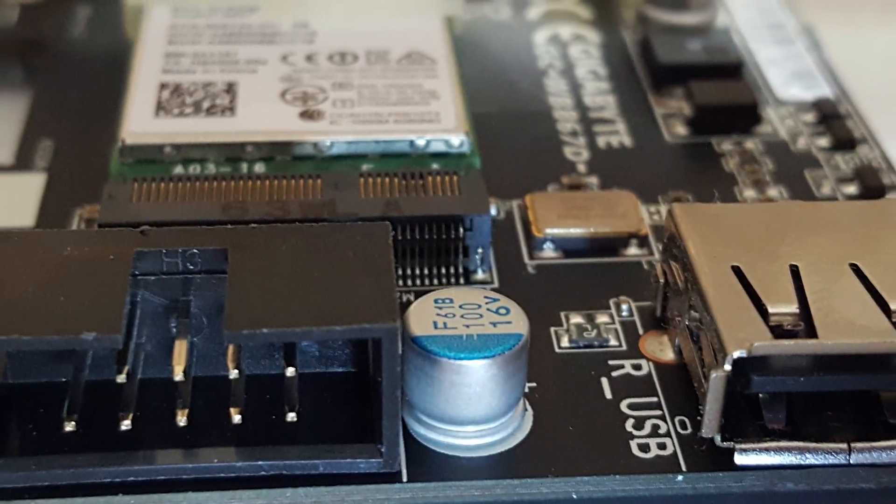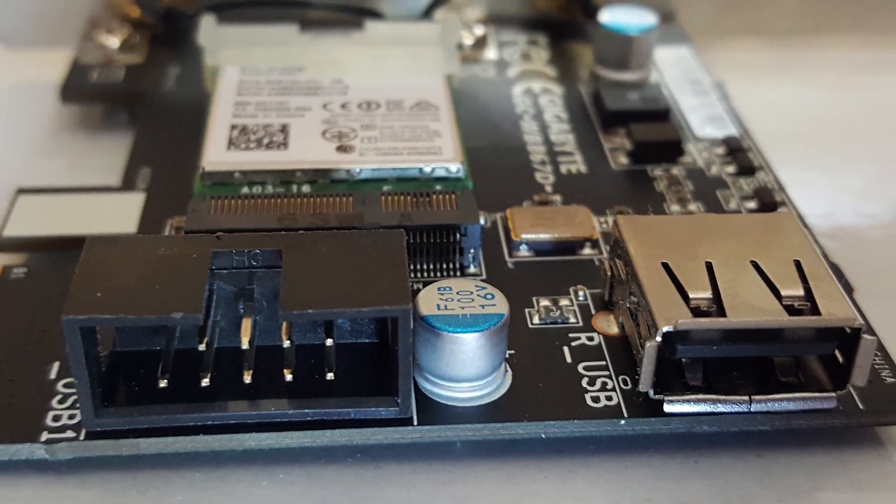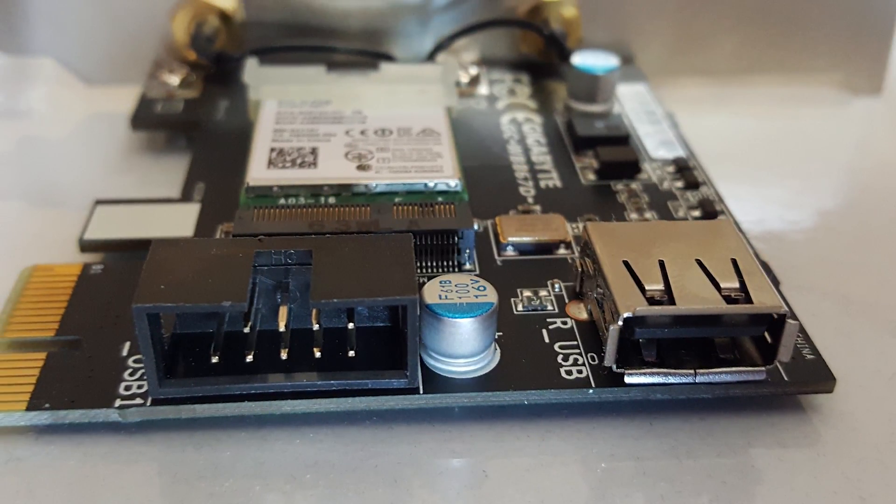The card is powered by a USB header off your motherboard, but gives you a free USB port inside of your computer once it is installed. This new free USB port can be used for ambient lighting, internal or external hard disk drives, or other PC accessories that you may run off of USB.